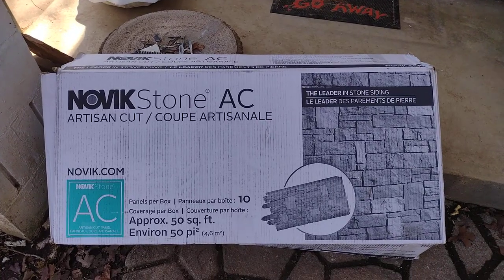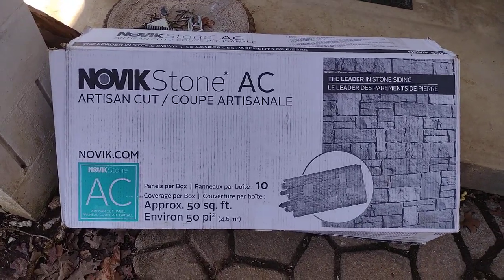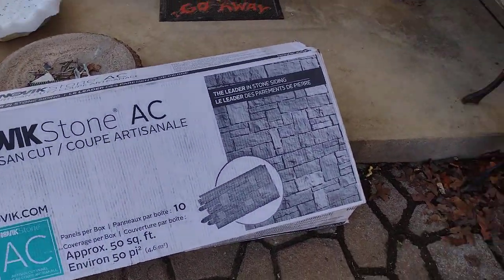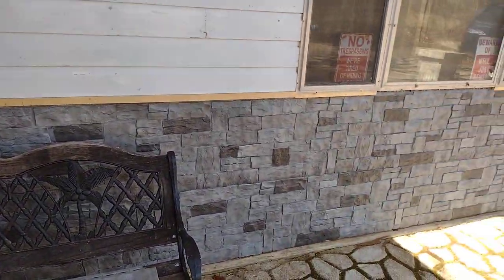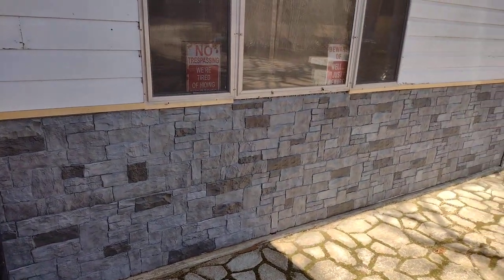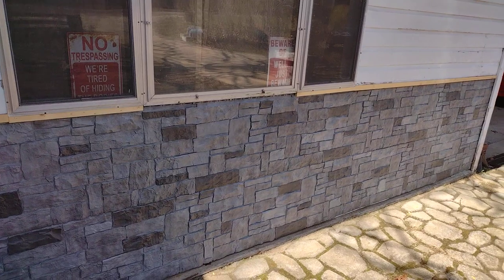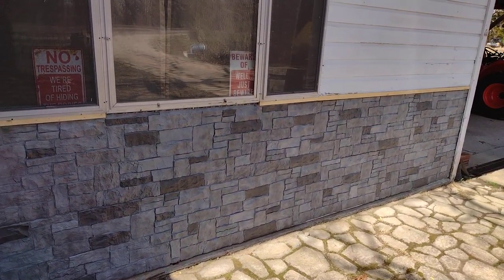Lowe's doesn't seem to carry the Artisan Cut — they carry some of the plain colors. I couldn't find much about this on YouTube so I wanted to share a quick rundown of the results I've had so far. I've done an exterior area under the window where some old wood siding had rotted.